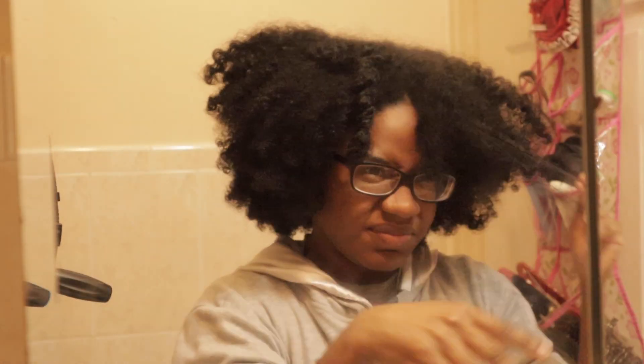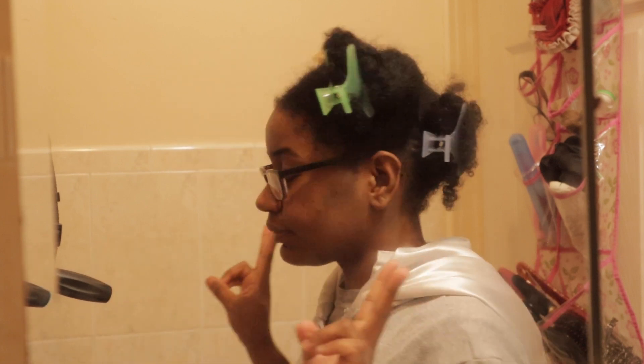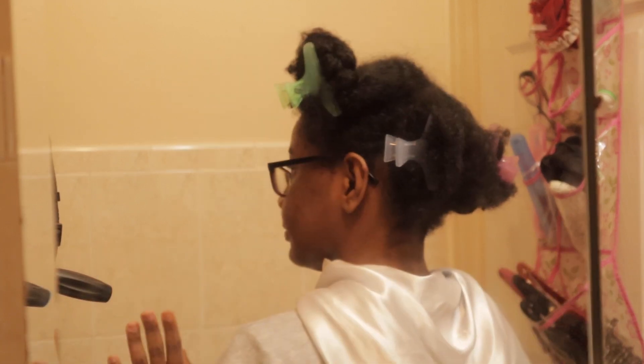After I take all my twists out, I just start playing with my hair — because why not? She's big, she's poofy. Then I split up my hair into four sections because I'm now going to get into twisting it.